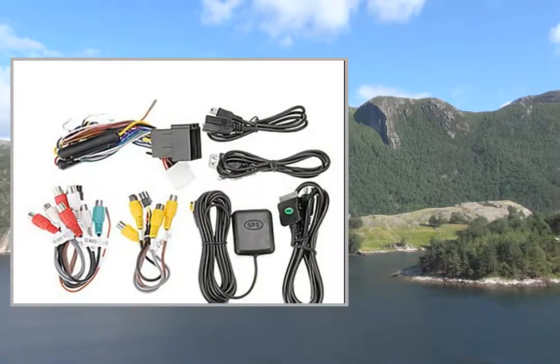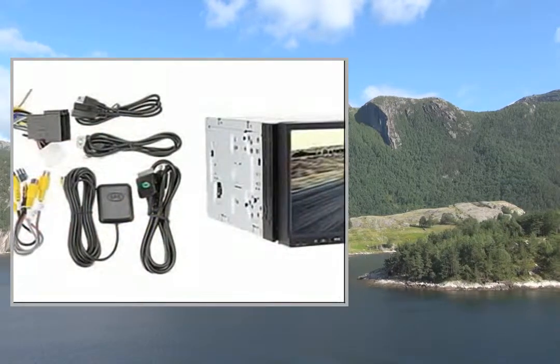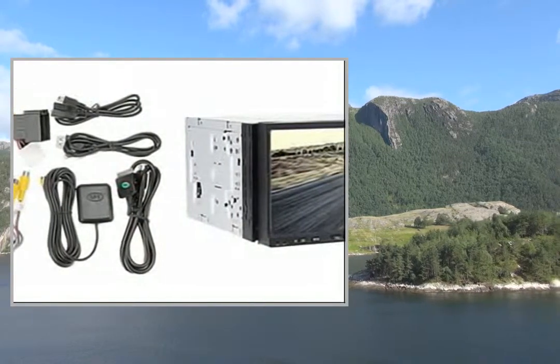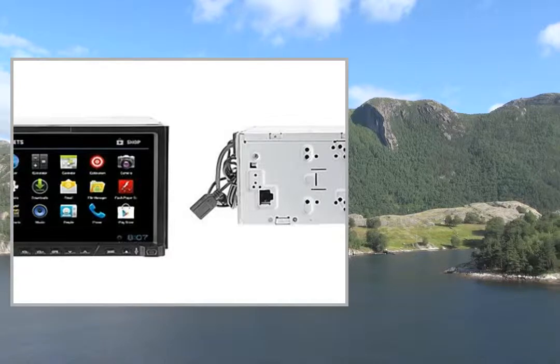GPS Antenna x1, WIFI USB Adapter x1, Mounting Bracket x2, USB Cable x1, iPod Cable x1.